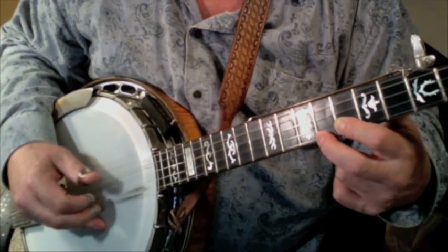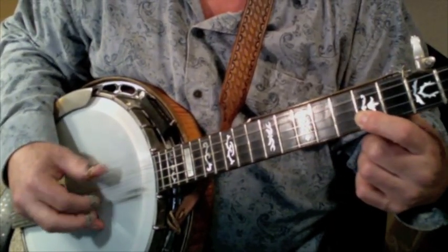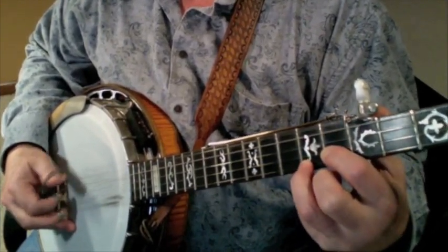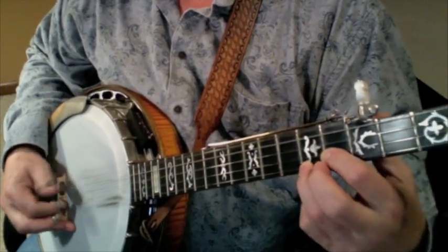The two-finger partial chords can be done several different ways. You have to try them out to see which sounds best. This next clip is in the key of F and you can see the partial chords are different.